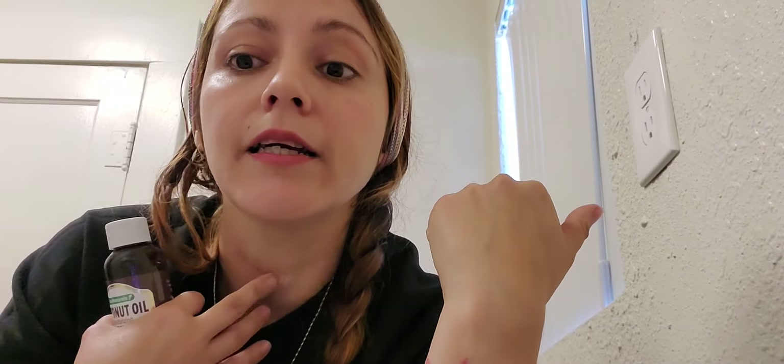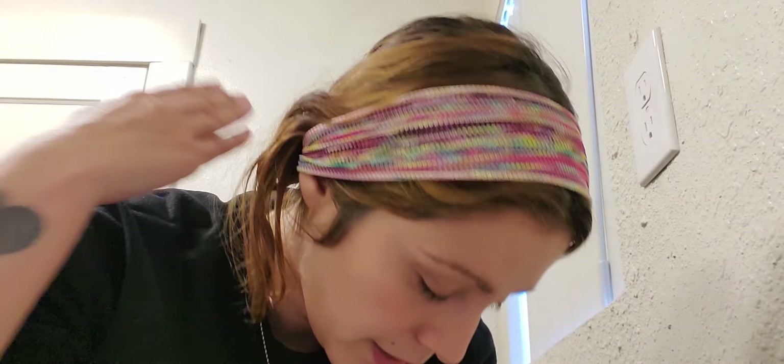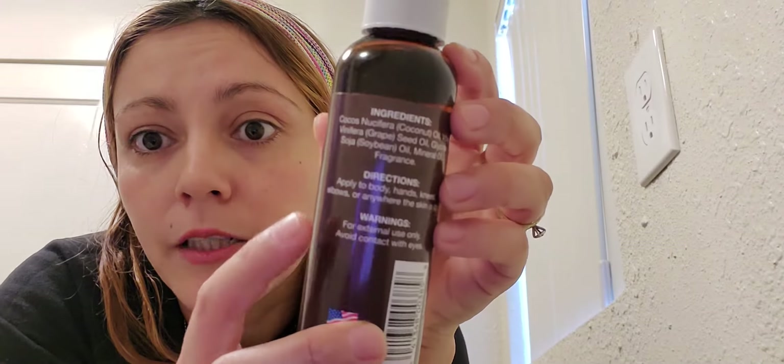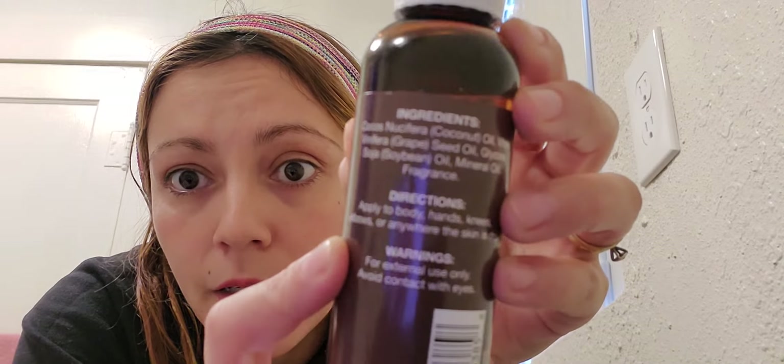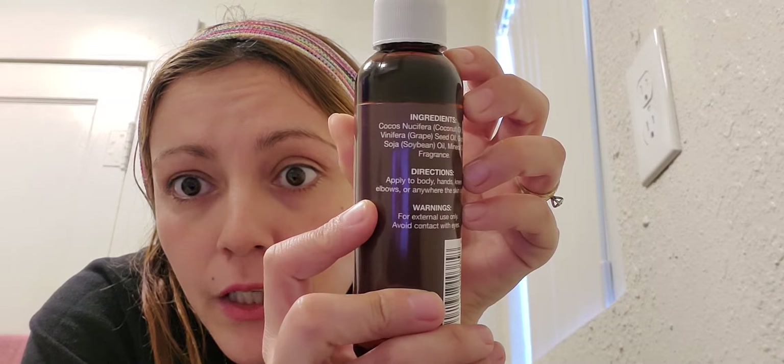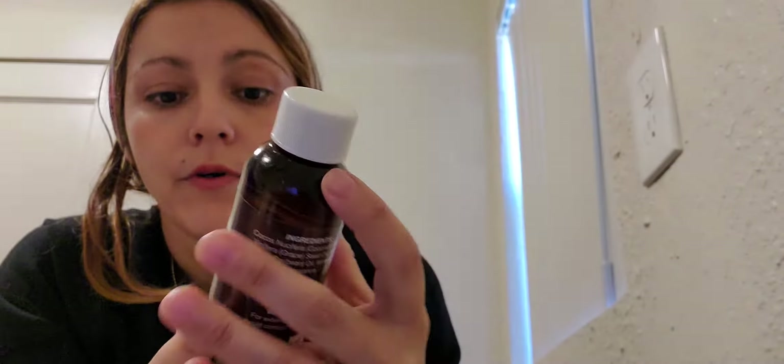It's just like your face and your neck — always use products on the back of your neck too. And this is what I've been using. Here are the ingredients. I do not want to mess up on the ingredients, so there you go. If you guys can see them, pause the video and check them out. It is great for the skin.